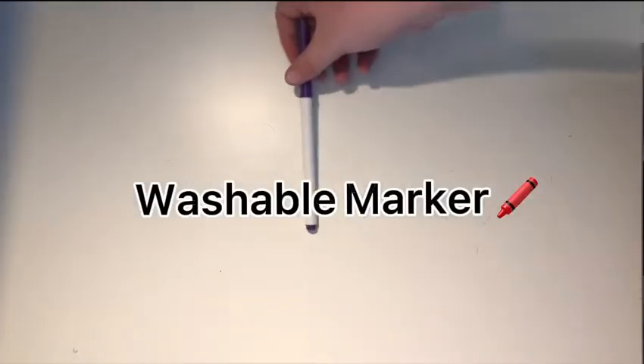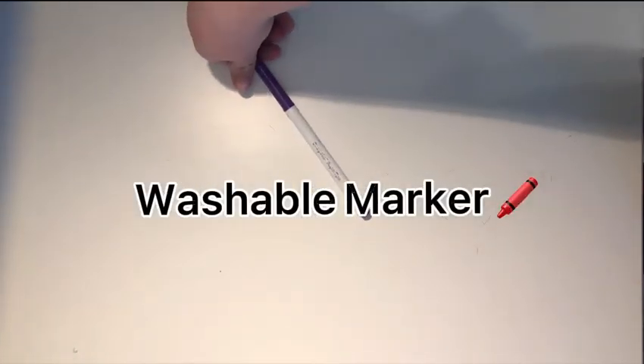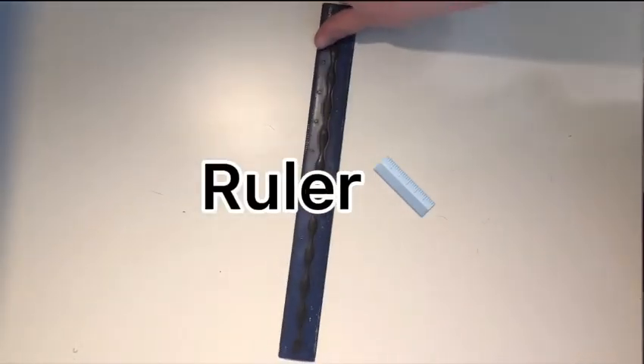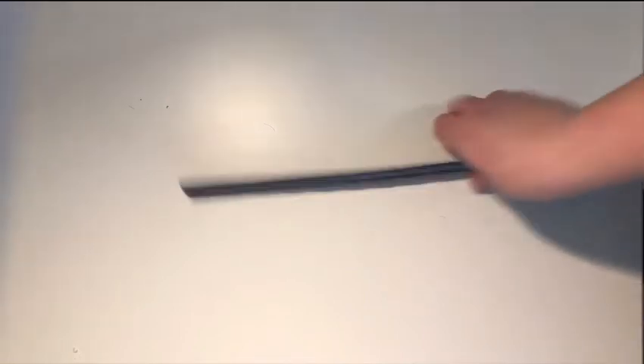You'll need a non-toxic washable marker, preferably a darker color so you can see it when you write on the fabric. This is optional, but I also added a ruler because you can draw straight lines with it and it makes it easier.